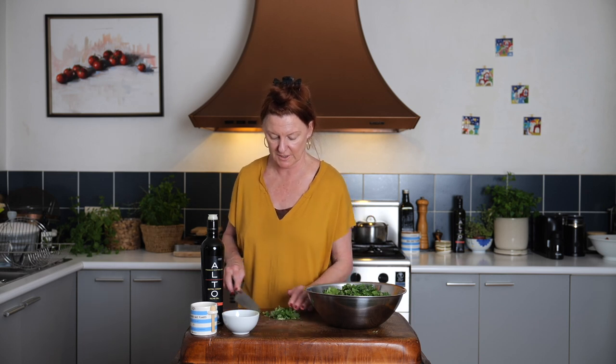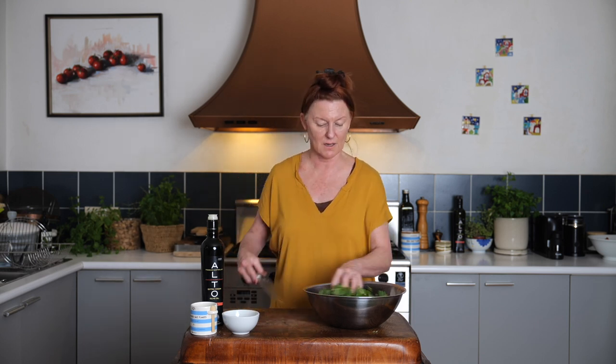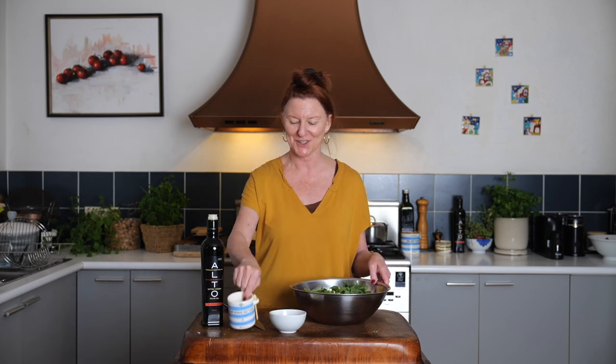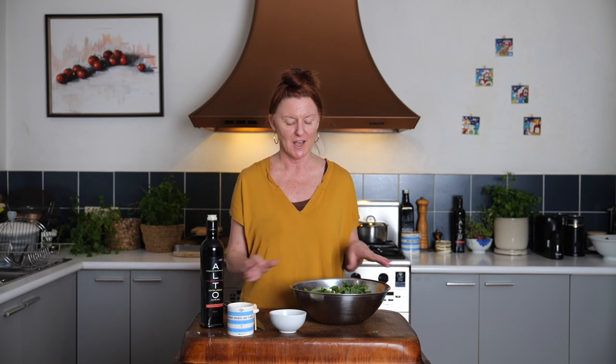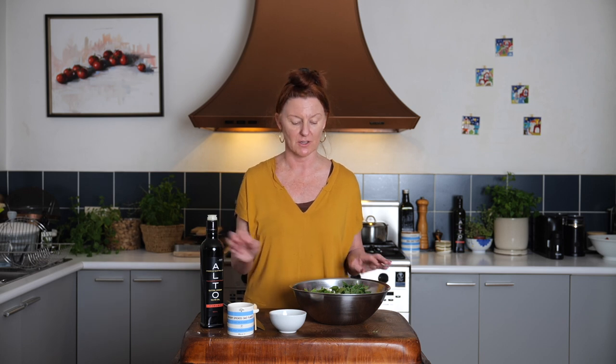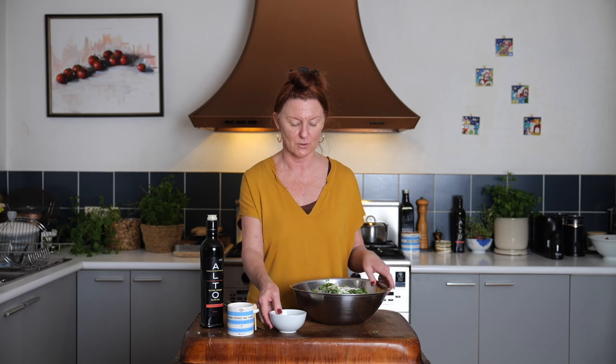We have our herbs ready to go into the bowl, and then a classic Middle Eastern Mediterranean dressing: some lemon juice, a good pinch of salt, and a very generous glug of olive oil. I want this to be quite lemony, so I'm going to use about one part lemon juice to two parts olive oil, and I'm going to get in there with my hands and toss it all together.